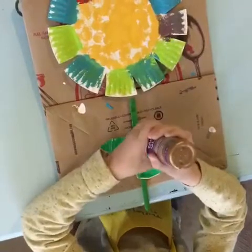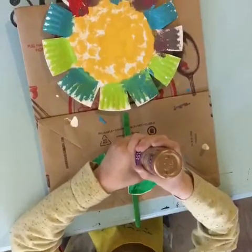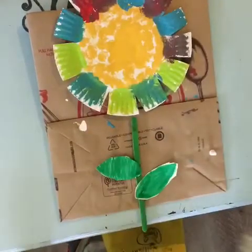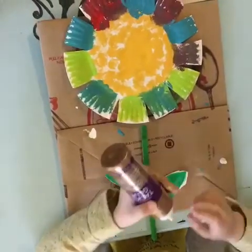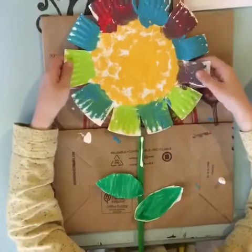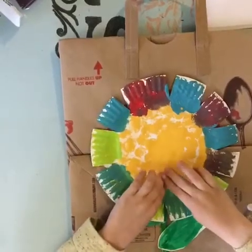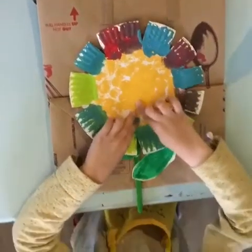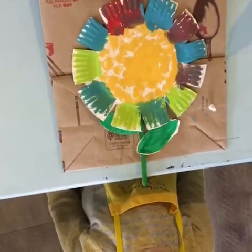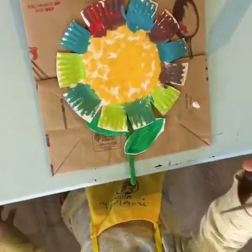Our last step is to connect our flower head to our stem. Put a strip of about an inch and a half of glue on the stem. Now put the flower on and give it a press right there on the stem. Let that dry for a few minutes, and then we're gonna put ours in our window to give everybody a smile when they walk by. Hope you guys enjoyed that video!